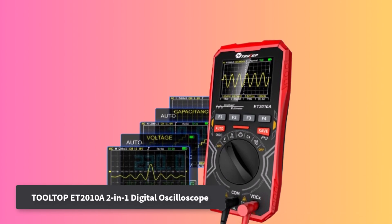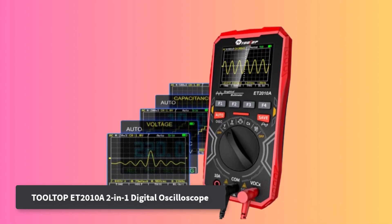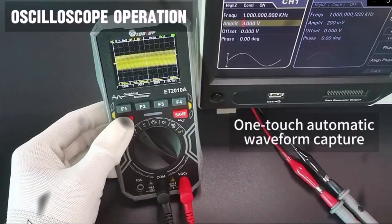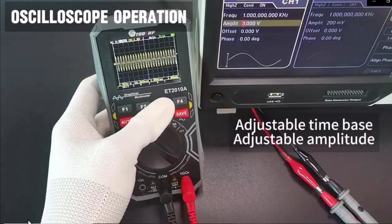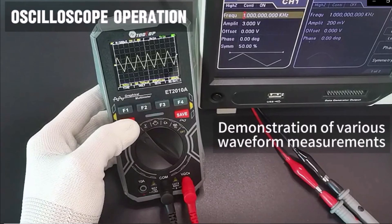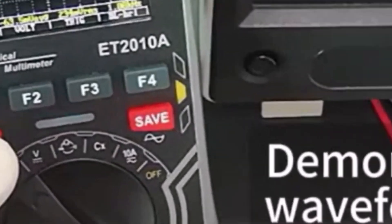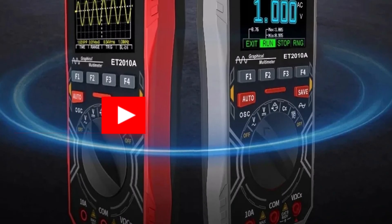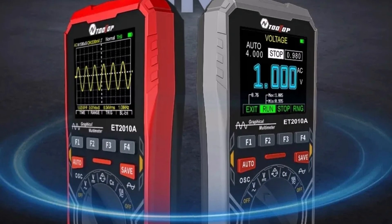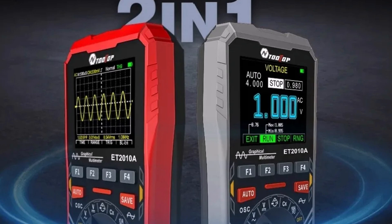The Tolltop ET2010A2 2-in-1 digital oscilloscope offers a convenient blend of multimeter and oscilloscope functions in a slim, handheld form. It features a 2.5 MS/s sampling rate, 1 MHz analog bandwidth, and 4,000-count multimeter for dependable day-to-day measurements. Three waveform scanning modes — automatic, conventional, and single — make signal analysis efficient.